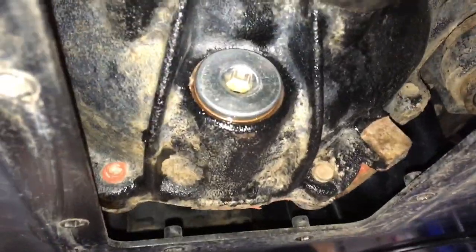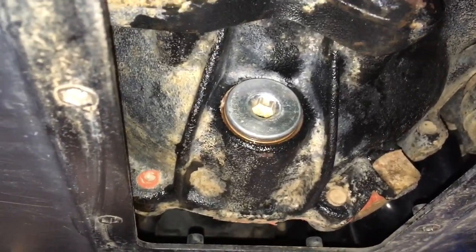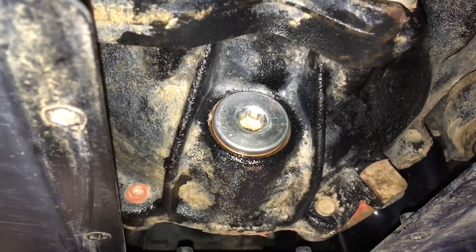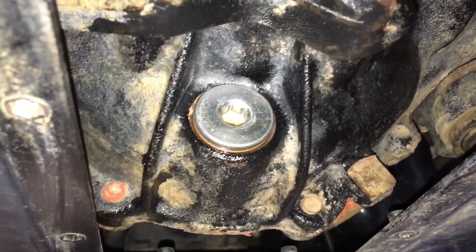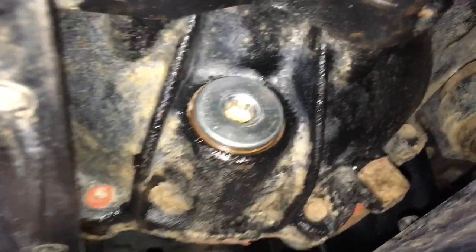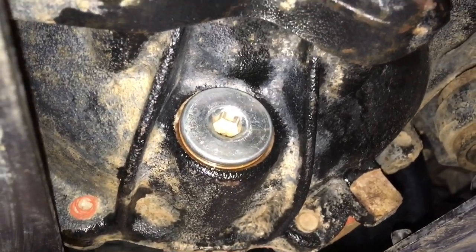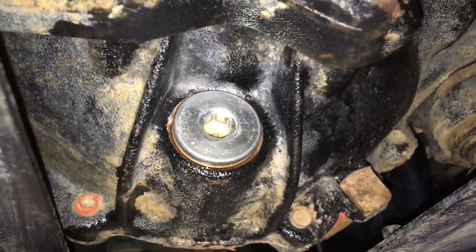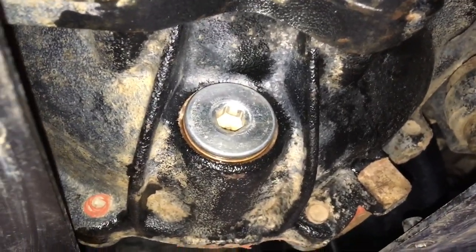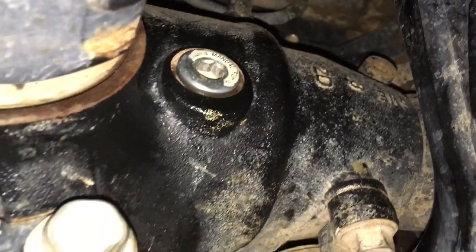We've got the plugs out, drained the oil, and refilled. Key tips: put your drain plug in at the bottom before you refill it. Replace the washer and/or plug if there's any damage or evidence of leaking - the copper washers normally go black if there's leaking. Don't hit the plug with a hammer; use a torque wrench. We're at about 60-65 Newton meters on these plugs.